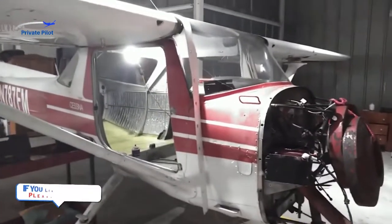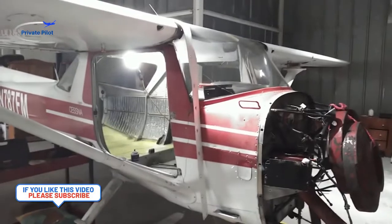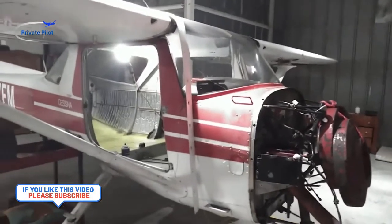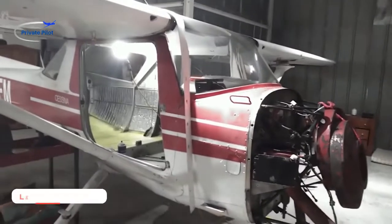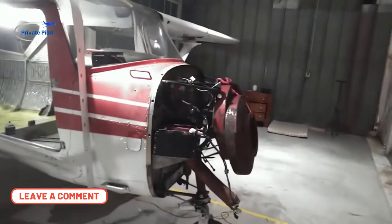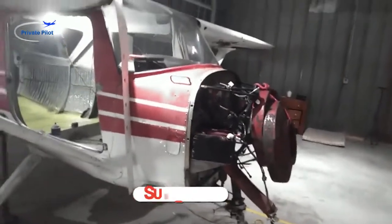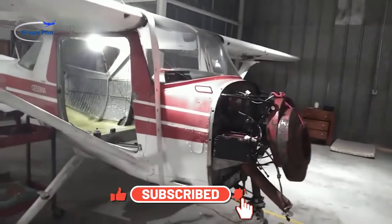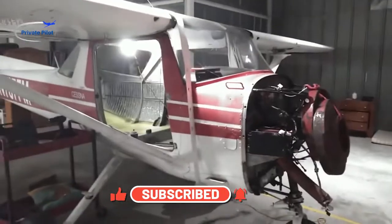That's the next step of the 152 restoration. Leave any comments below and let me know if you're liking these videos — plenty more to come. When I get to the engine part that's going to be really interesting. We've got a beautiful engine shop here, so hopefully that starts soon. Talk to you guys soon!